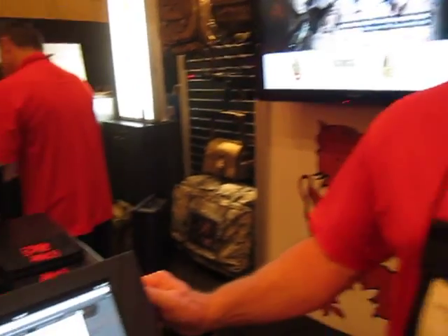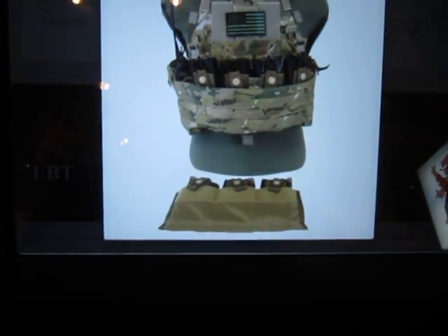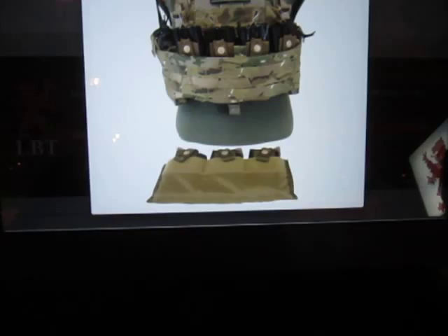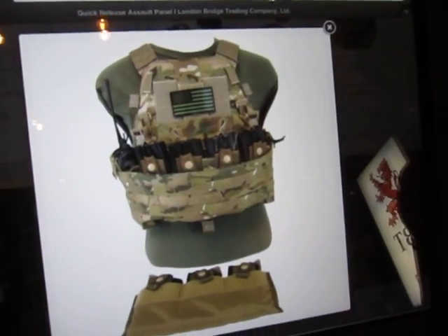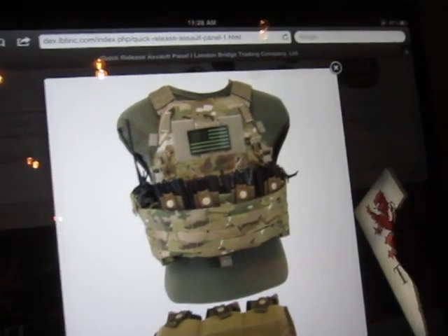It has modular configuration. It does a 4 or 3 mag configuration with a kangaroo pouch — and that's the kangaroo pouch right there on the bottom. In the 3 mag configuration, we actually have a 4 mag insert in there. And that thing that wraps around is the actual assault panel.